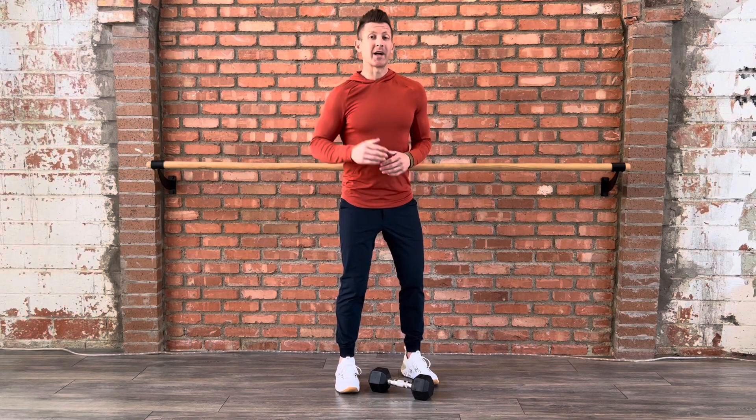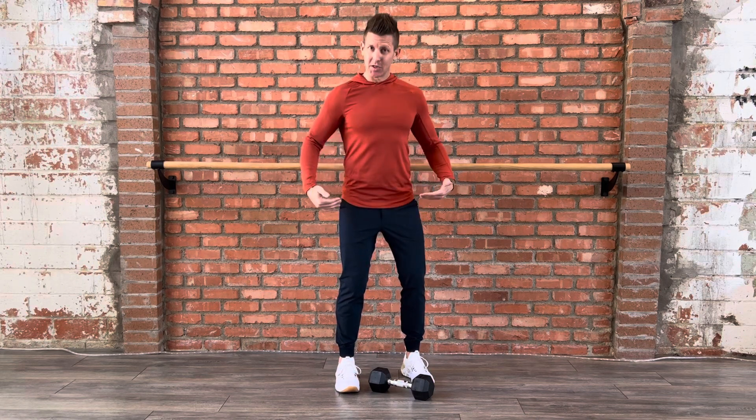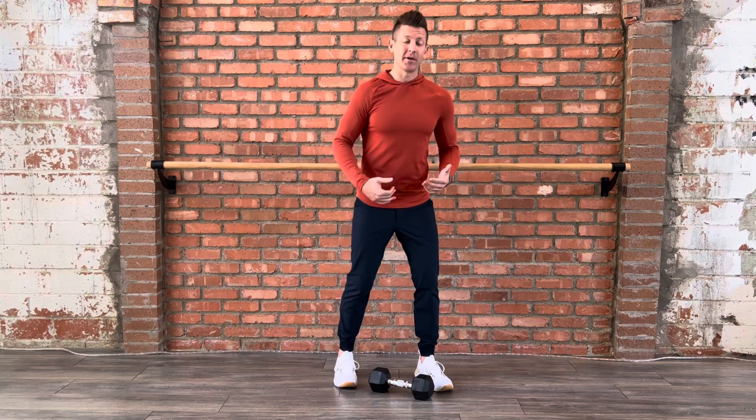Are you looking for different ways to break up your workout patterns? Then start looking at ways to break up your workout posture. What I mean by that is instead of always going to the same position where you have the feet in the same place, start with a staggered stance, one foot in front of the other.